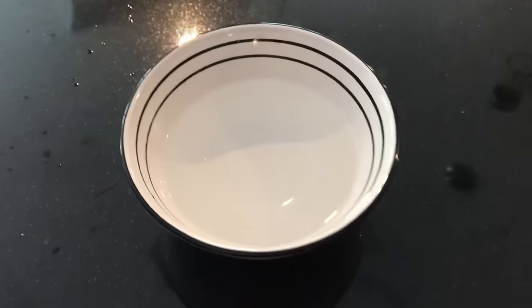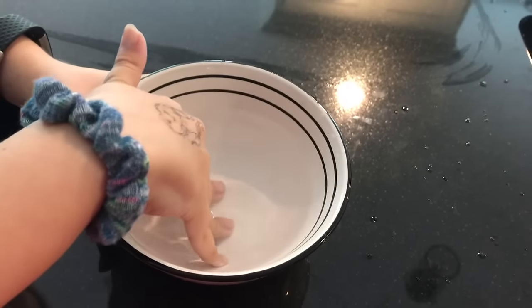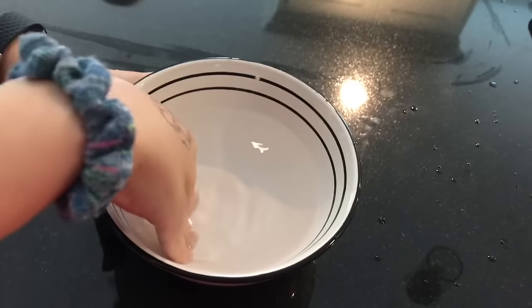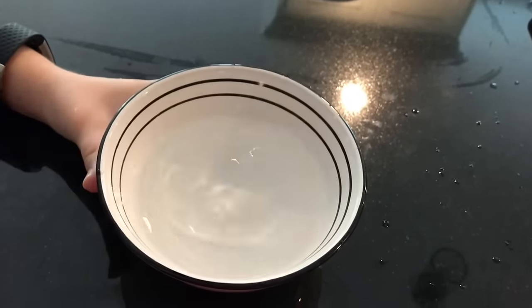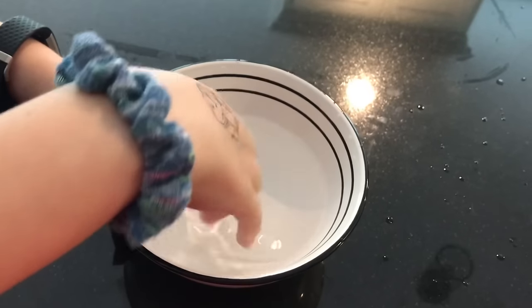Now we're just going to be doing some ASMR. Sorry for the shaky camera — we currently do not have a tripod. I love this slime, it turned out so good in terms of stretching and clicking!